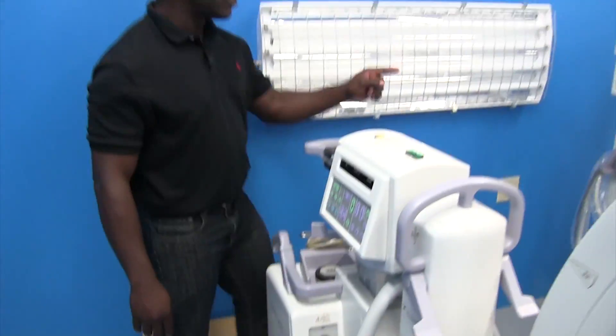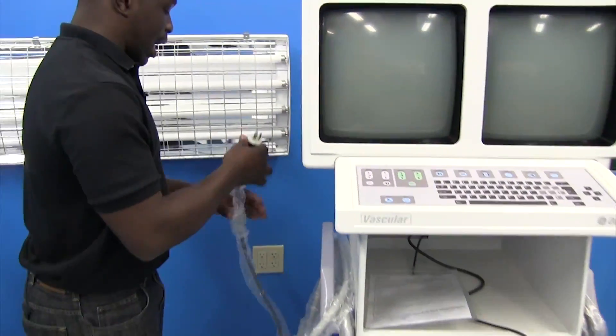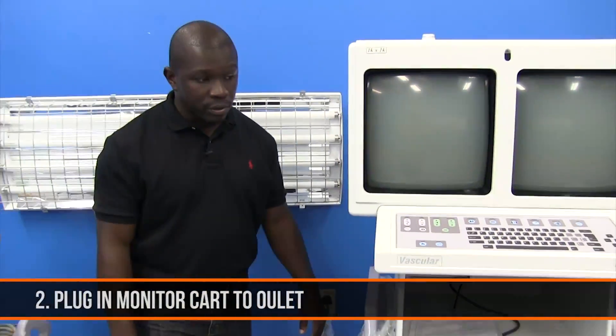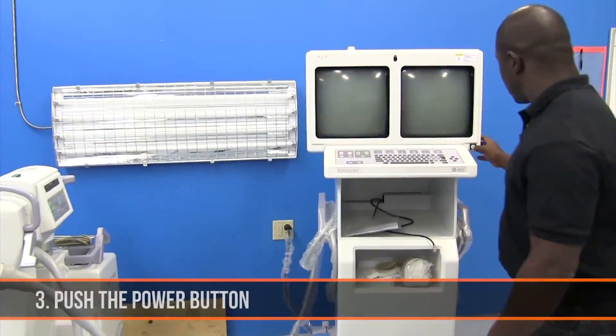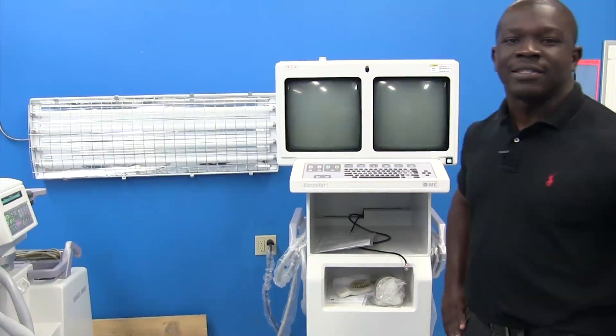you can go back to your monitor card and just plug in to a normal 120 volt outlet and power up your CL. If you have any questions, please feel free to contact us at BlockImaging.com.